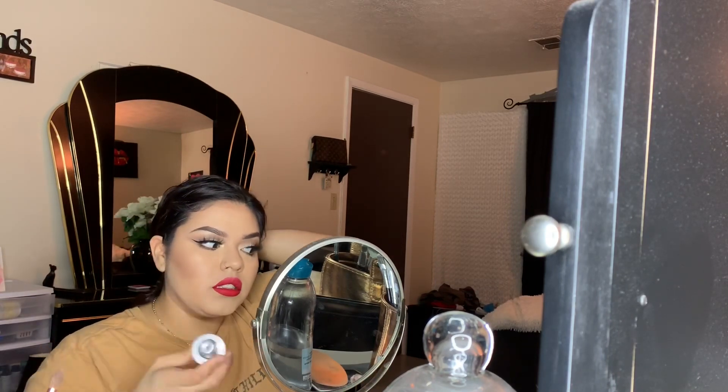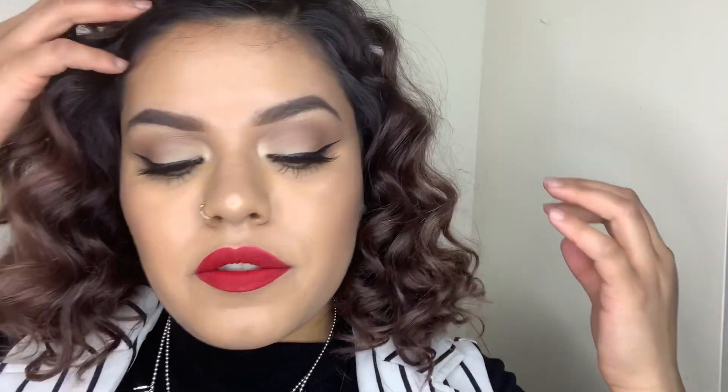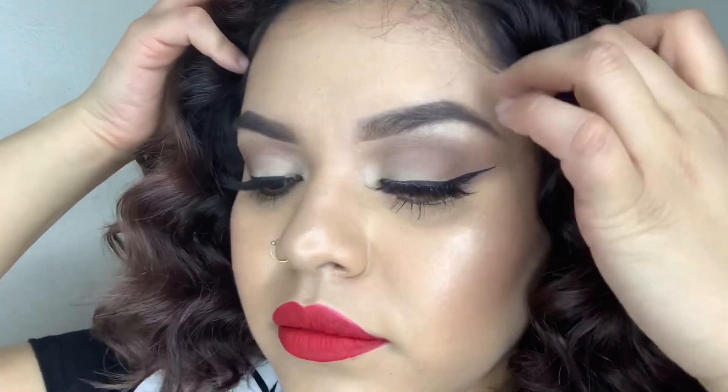I'm going to set my face with the Cover FX Illuminating Spray — shake shake shake! Now I'm going to go do my hair and I'll be back. I'm back — I went ahead and finished my hair. I don't know how I feel about this curly fro but I'm rocking it. Here's the final look — it turned out pretty good for not knowing what I was gonna do at first. Super natural glowy look with a bold lip. I hope you guys enjoyed watching this video!